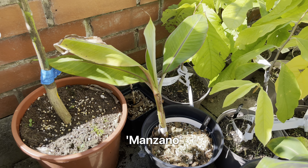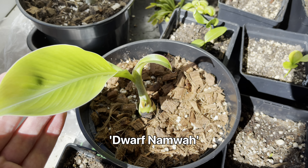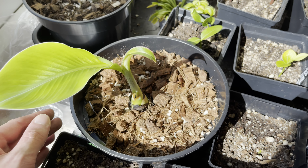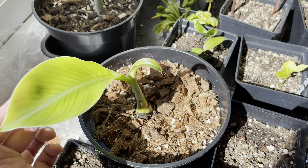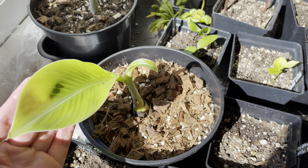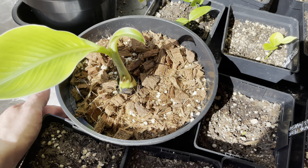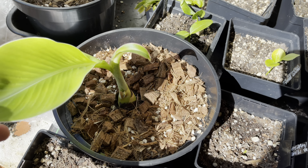Down here I have another Manzano banana — again pretty slow, not doing too bad. I was going to end the video but I remembered the Dwarf Namwa, which in the last update was almost completely dead — it was rotting away. I decided to bring it in and bare-root it, and you can see here it's growing away quite well now. I got it into a new mix. I have recorded some content on how to save bananas and I'll put that together as a separate video. It's right in front of the patio doors so it gets a lot of sun, and it's also on a heat mat which has helped get it rooted again. We're probably not going to put it outside again now — I want to get it established indoors and keep it protected indoors all winter.